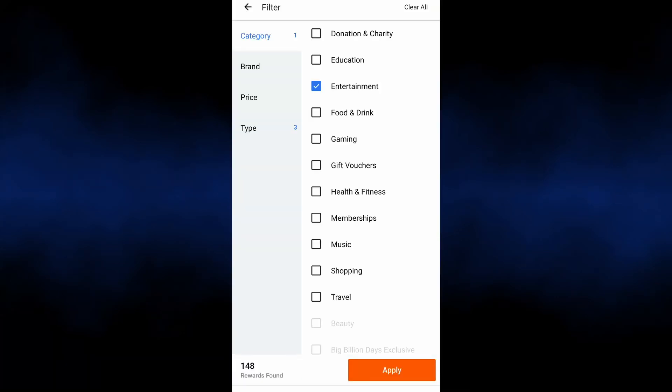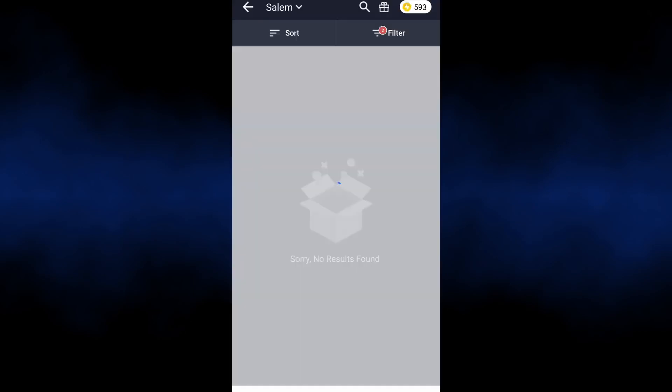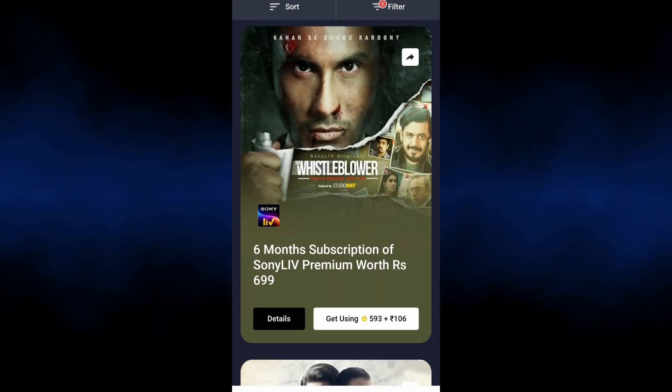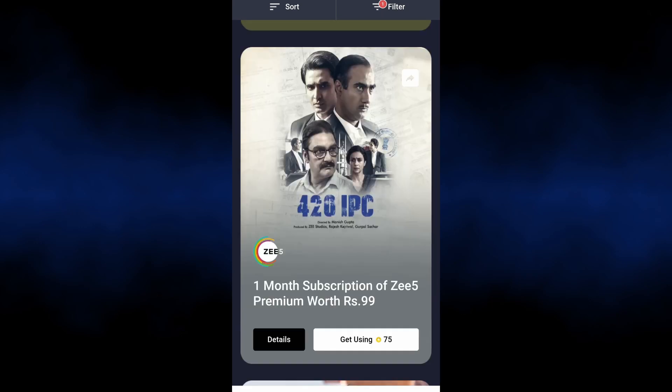Click the Filters option. In the Category section, click the Entertainment button, then click Enter. Click the Search bar and search for Times Prime.